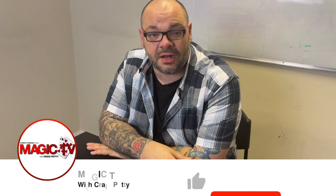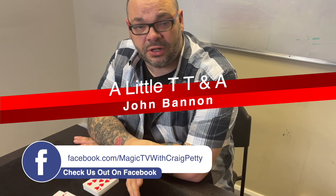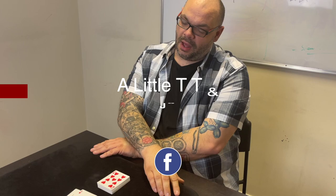My name's Craig, at six o'clock it's time for a magic live. Today I'm going to be performing a little TT&A, which is from John Bannon's book Impossibilia. I thought I'd perform this on magic live — I can't find it anywhere. I had a few people on the Q&A who asked me for the link and I couldn't find it, so I'm performing it again now. If I've already done it, I apologize — it's a really cool routine, it's really stood the test of time.